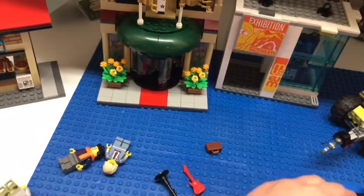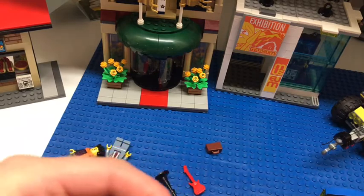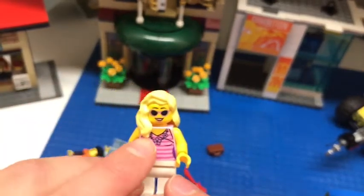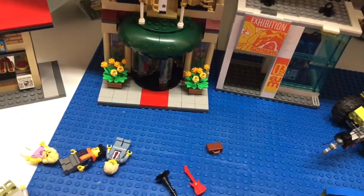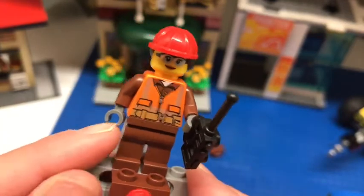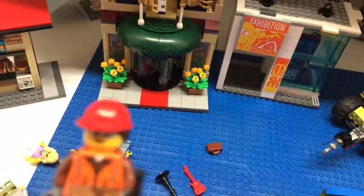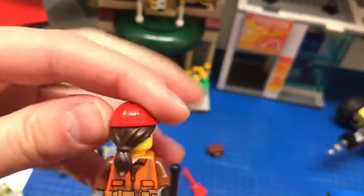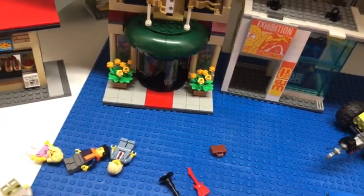Next, let's review the tourist lady. She has a pink top, sunglasses, lipstick, blonde hair, a little flower necklace, and white pants — not much on the back. Next, let's review the construction girl. She has brown arms, brown legs, sort of an orange vest, a face with glasses, and a dual-molded piece combining hair and a helmet, which I think is nice.